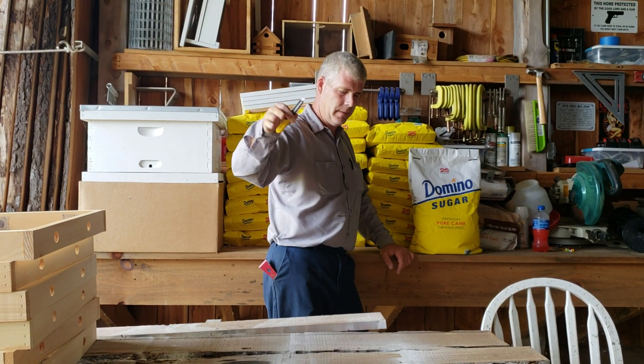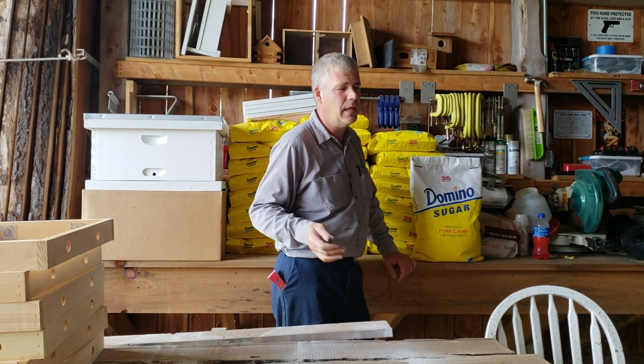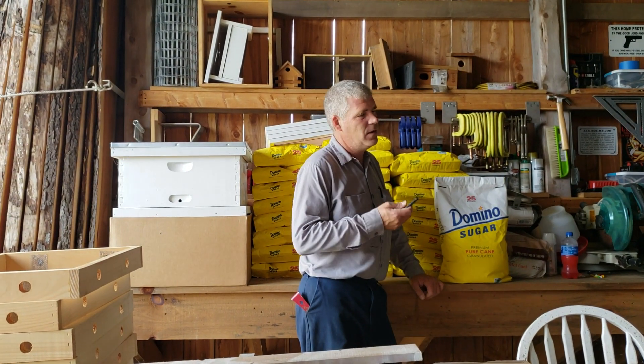Hi everybody, welcome back. Today's Sunday, September 16th, 2018. Mixing up a little bit of sugar water today, feeding some bees.